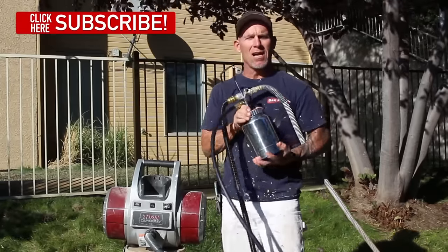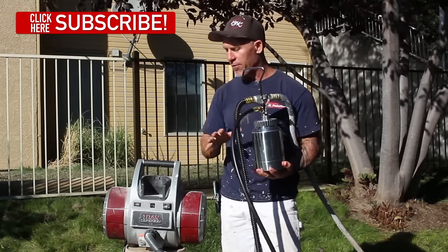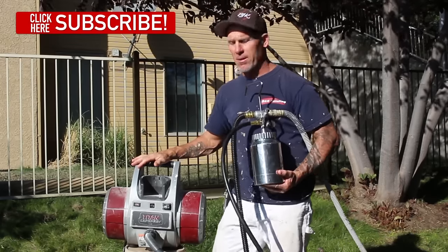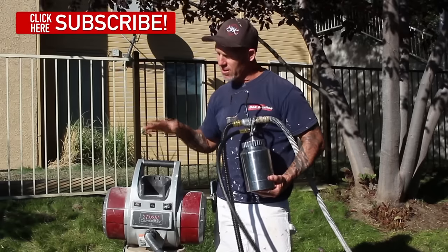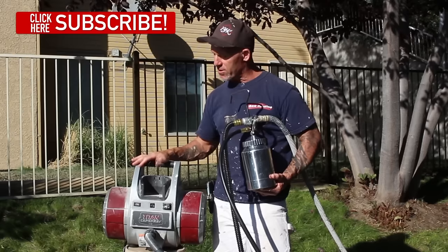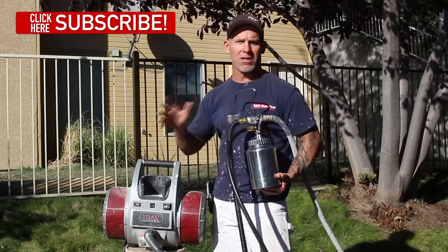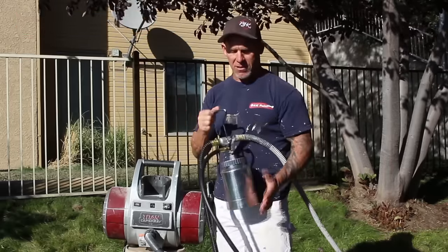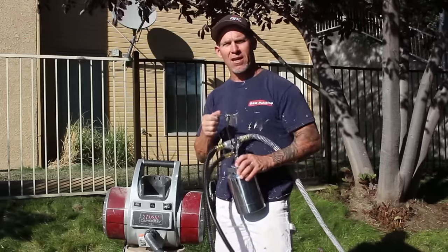It's really simple to use — I'm just going to unscrew my pot, release the pressure, fill it up, and away we go. The unit is very simple and easy to use. This is an excellent unit, the Titan CapSpray 115. I've got a couple of videos on using these things and how to operate them — you can check those out at the end of this video. We're going to get out here and start spraying.